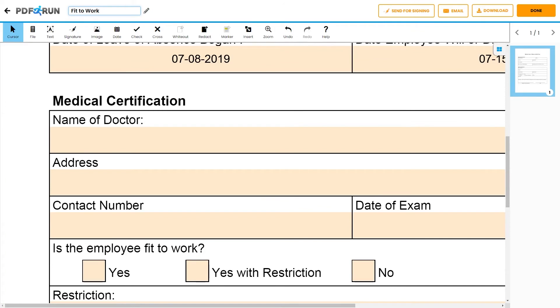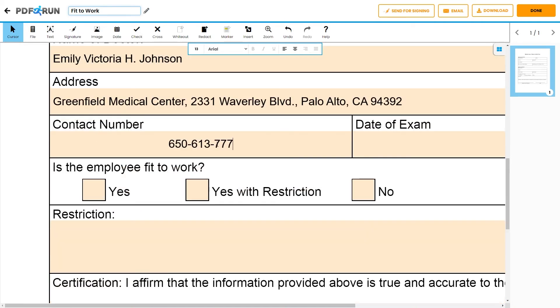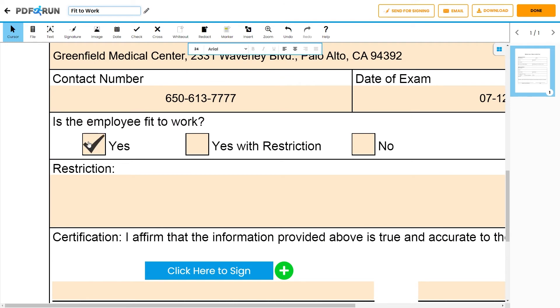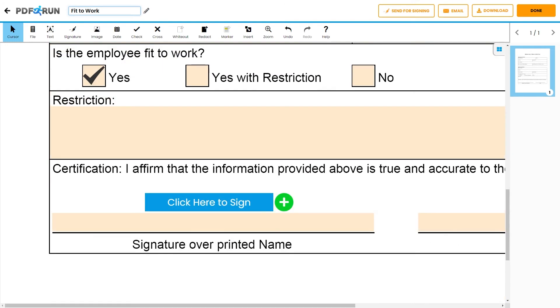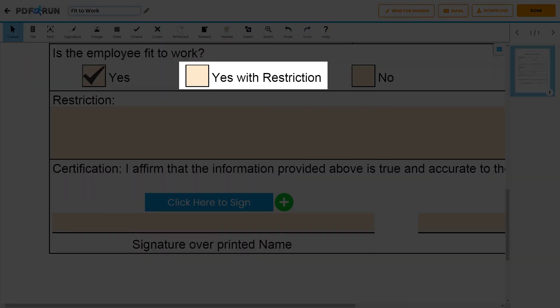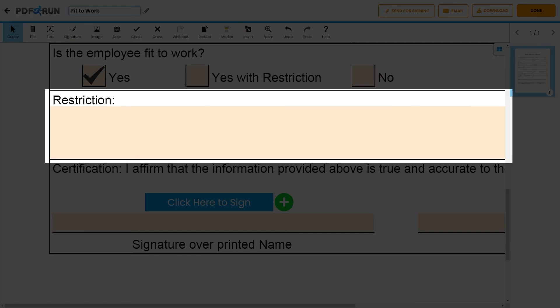Next, input the information of the physician or medical professional who conducted the medical assessment. Provide the name, address, contact number, exam date, and confirmation whether an employee is allowed to return to work or not. If the employee has been assessed as being fit to work but subject to certain restrictions, specify in the box below what those restrictions are.